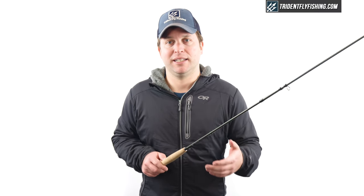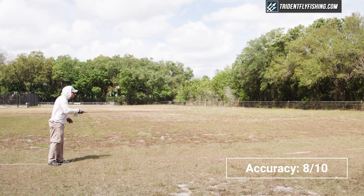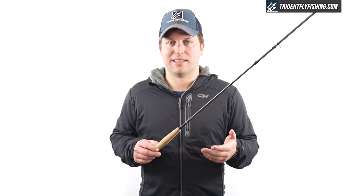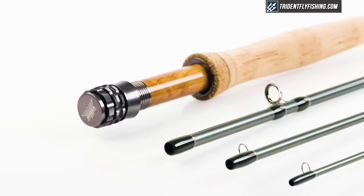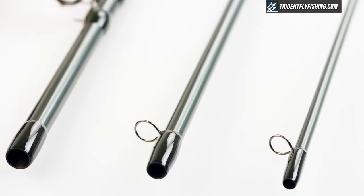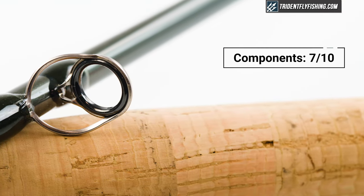Now we'll get to the Poseidon score. Starting with accuracy, this is actually a pretty accurate rod and I liked it across all of the distances, so I'm going to give it an 8 out of 10. In terms of components, this is nothing special — it's really what you'll see for any rod at this price point, but probably does look a little bit better than a true budget rod, so I'm going to give it a 7 out of 10.